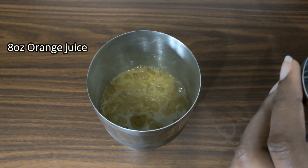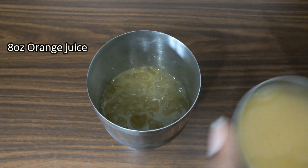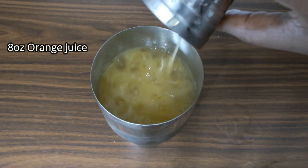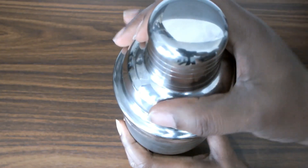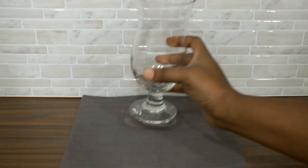Finally, I'll add eight ounces of orange juice. You may prefer to use freshly squeezed orange juice for this cocktail — it would work just perfectly fine as well. Now I'll mix it all together by giving this a very good shake for about 15 to 20 seconds.